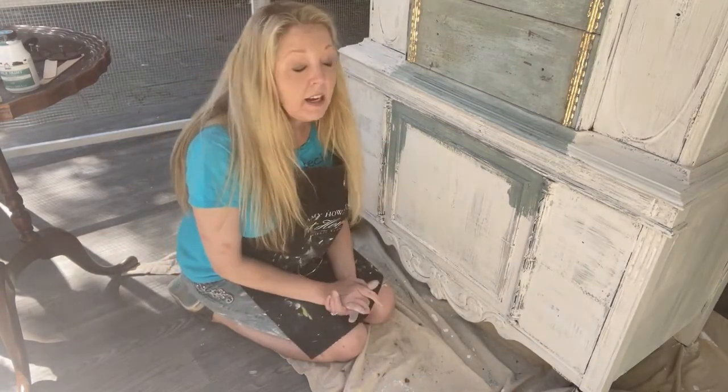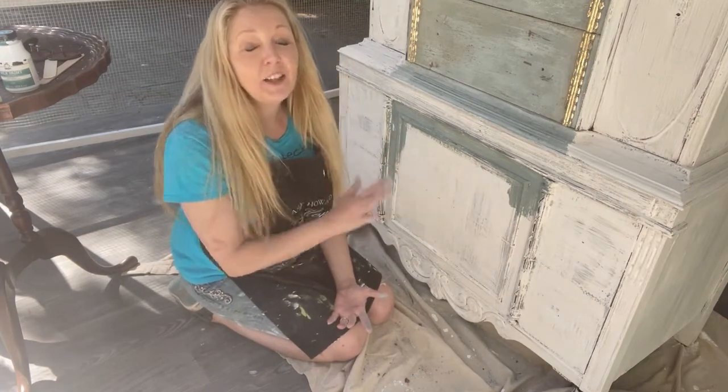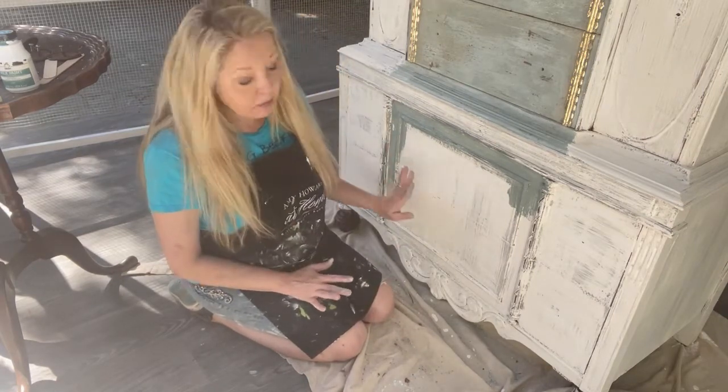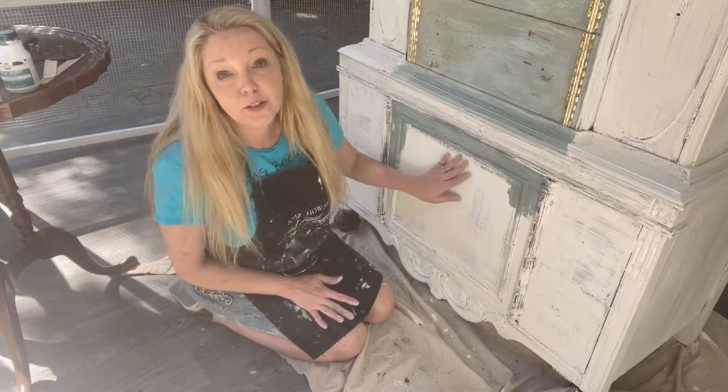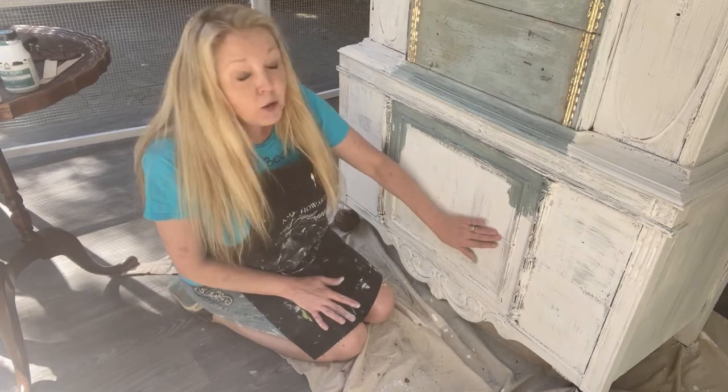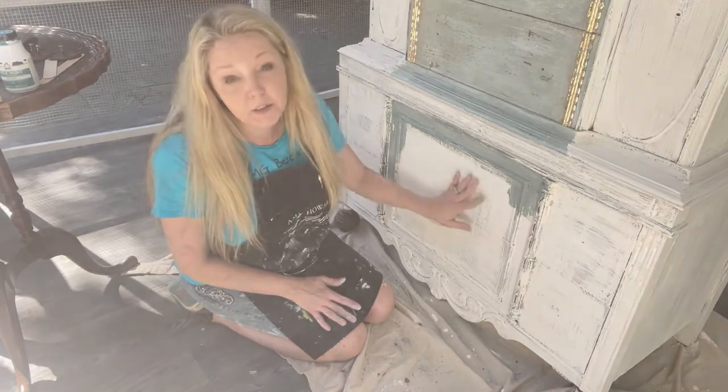One thing I forgot to mention: before you start the finishing steps, you will want to take a 400-grit sandpaper or sanding block and lightly sand the top of the gesso so that when you touch the furniture it doesn't feel rough. You still feel the texture, but you want it to be smooth.